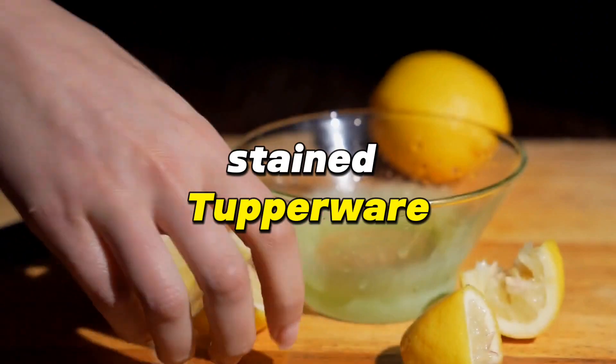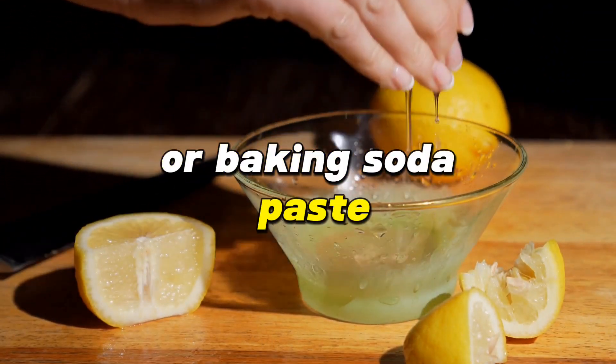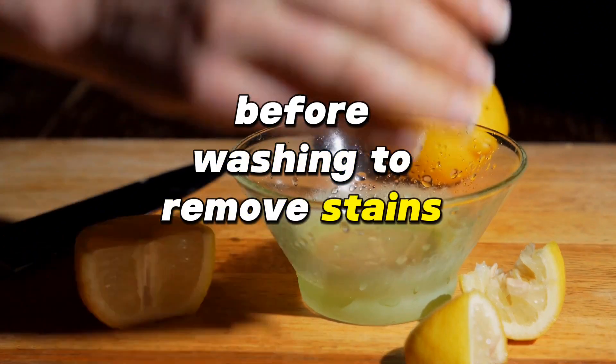Struggling with greasy stained Tupperware? Rub the containers with lemon juice or baking soda paste before washing to remove stains and grease.